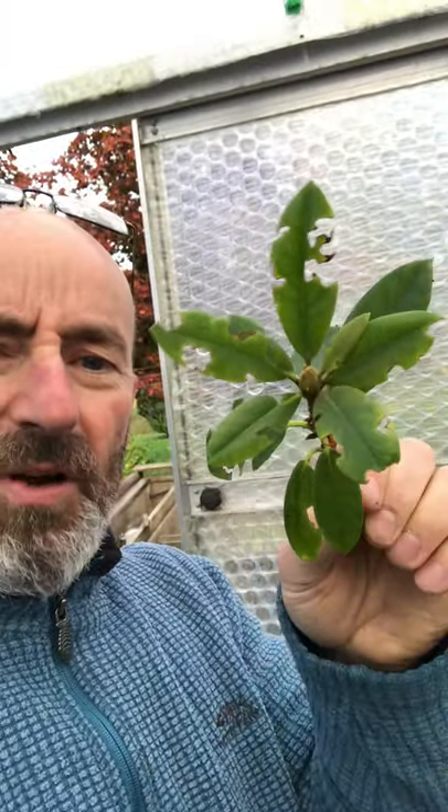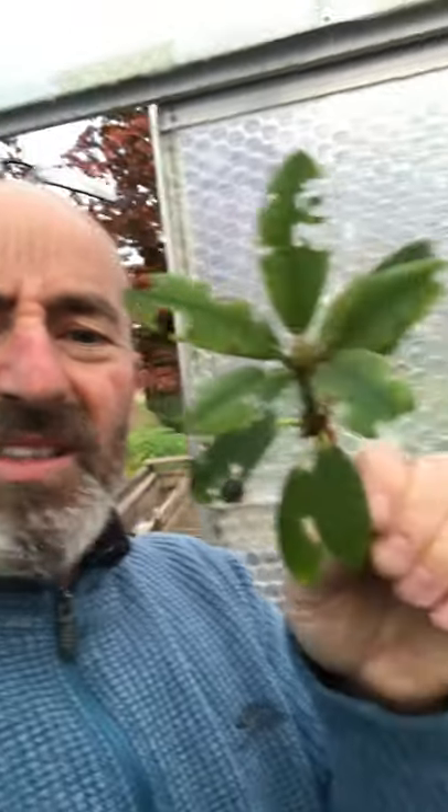And they're cheeky little things. And they can really ruin the look of a shrub when the whole shrub looks like that. It's just sad. And that's the damage the adults do.